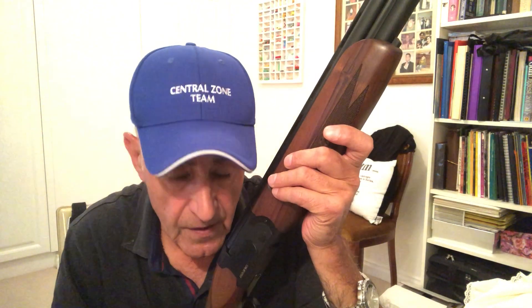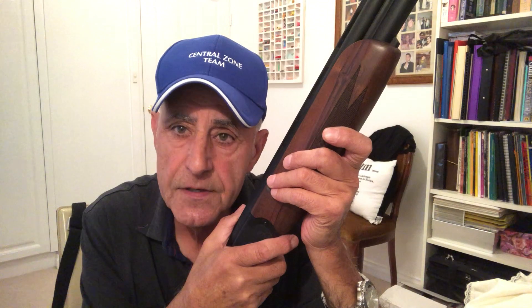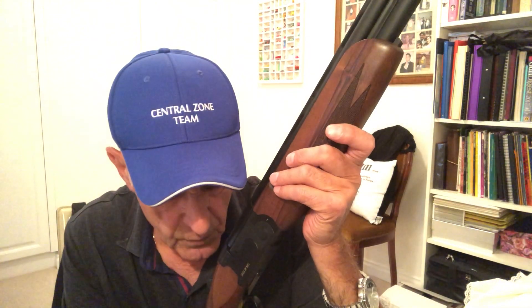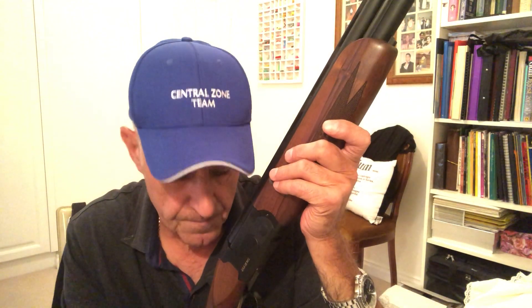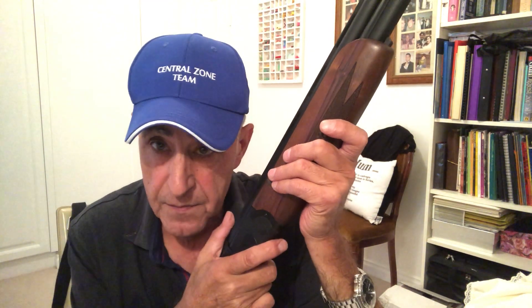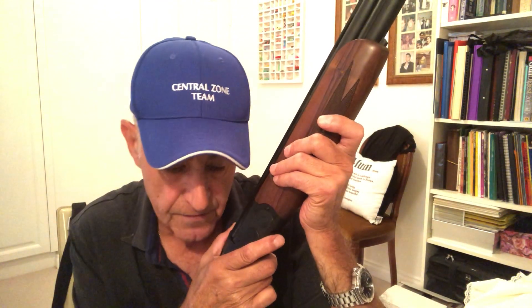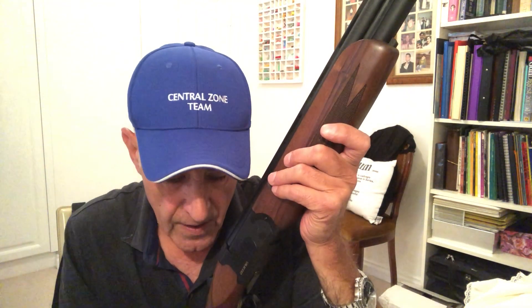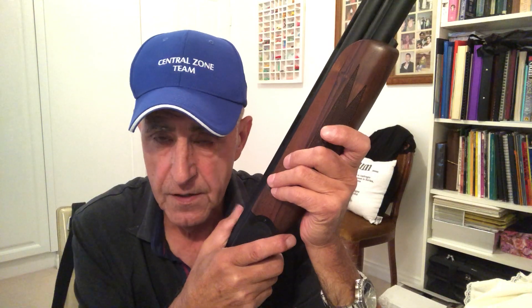I've got to concentrate again if I ever want to win another event, because they're good shooters. What is this concentration? It's not easy to concentrate for 25 targets, or 50 targets in a 50-target event. Same foot position all the time — our gun mount has to be the same, and you've got to concentrate on that. Our gun hold point has to be the same.